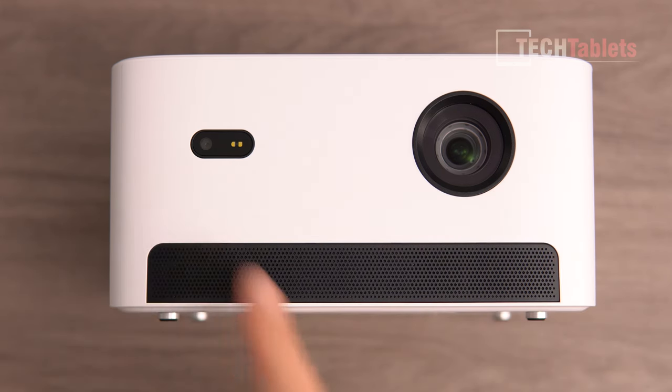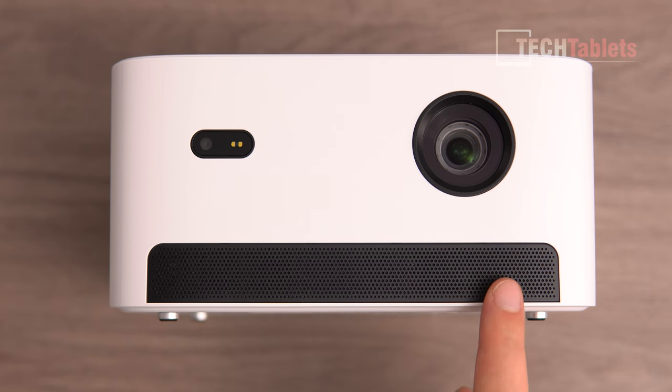The projector has auto keystone correction and auto focus using these sensors. It's a DLP projector rated for up to 30,000 hours. 540 ISO lumens and it does support HDR10.